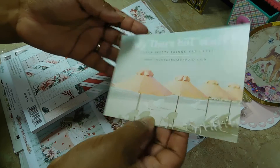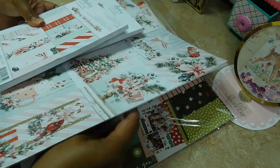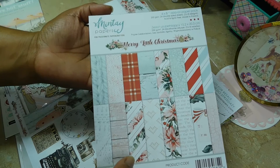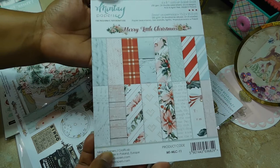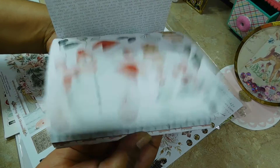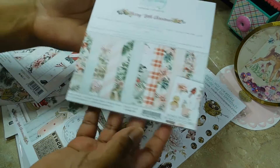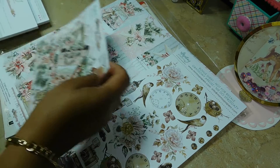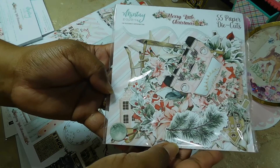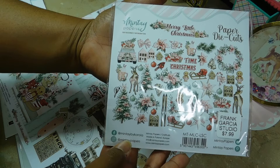Okay, so this one is from Frank Garcia — that's the coupon code he always sends with the orders. I ordered the Merry Little Christmas collection. I went with the smaller pads, just because I have so many 12x12s already that it's ridiculous. I ordered the 6x8 and the 6x6s. I was so happy because the collection actually had die cuts. Usually they only have papers, so these are beautiful and big.